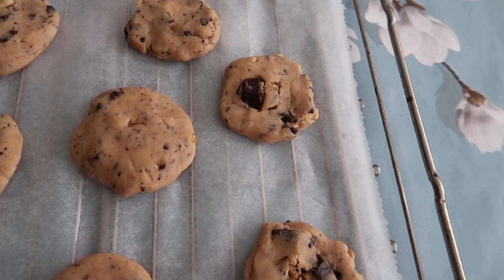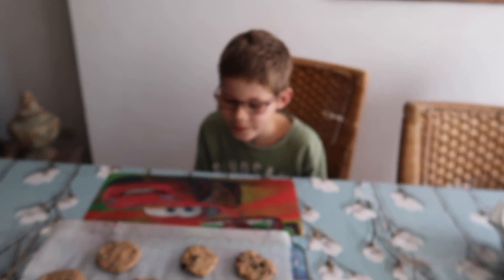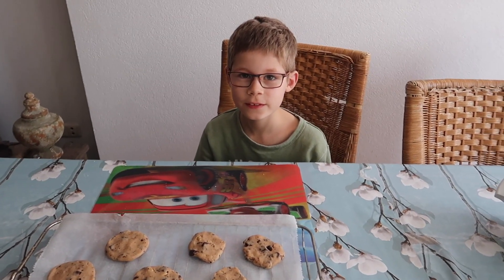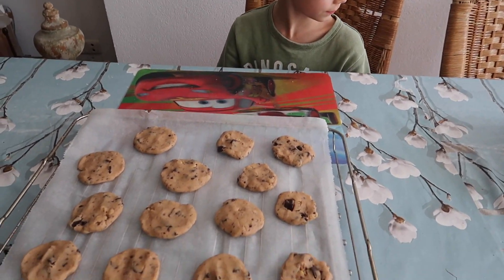Dat is een heel goed stuk chocolade. Ik ga ze in de oven doen. Ze moeten ongeveer 15 à 20 minuten. Die moet je altijd een beetje in de gaten houden, want er zitten wat kleinere bij.